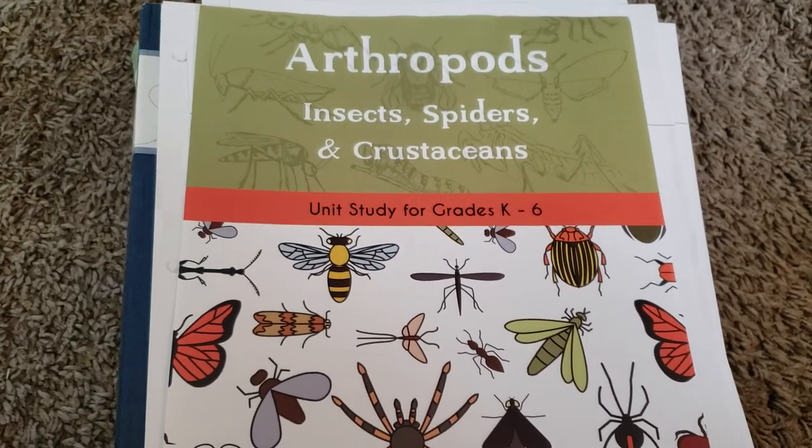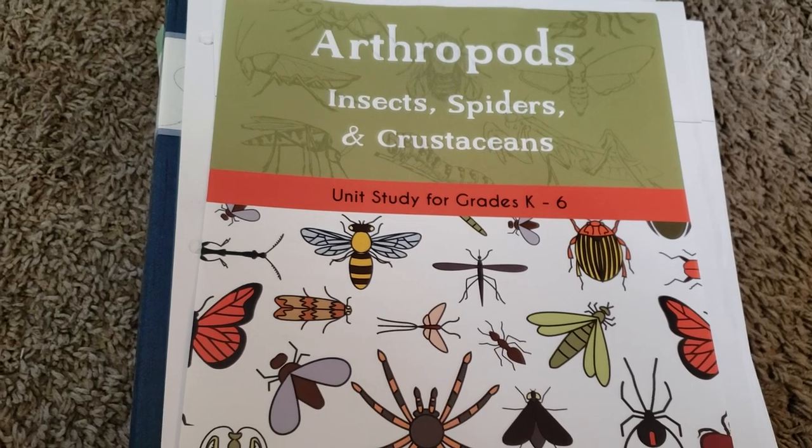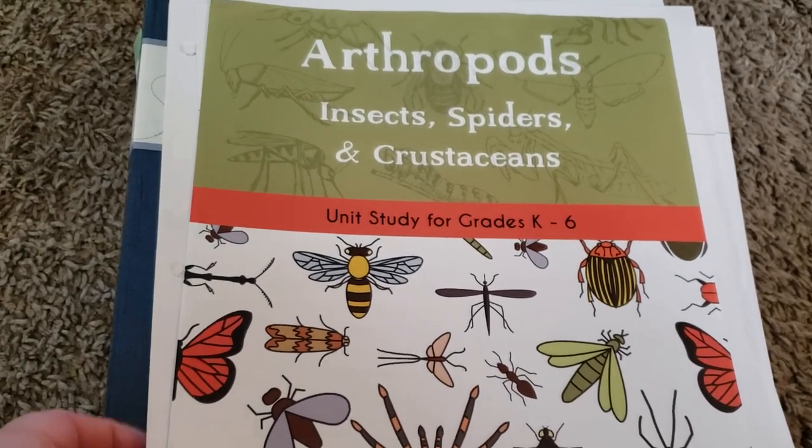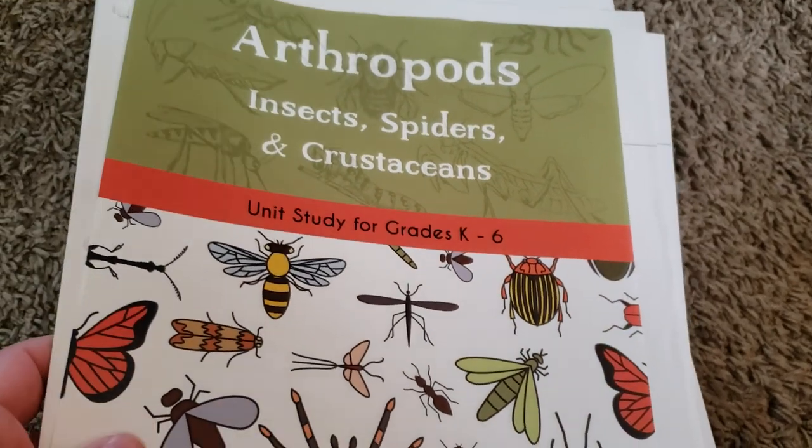We are going to be using the human body unit, the marine biology unit, and the two energy units. I will be doing separate flip throughs for all of those for you guys to see coming up here soon.